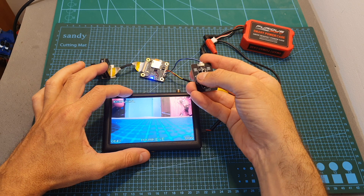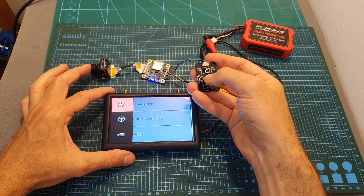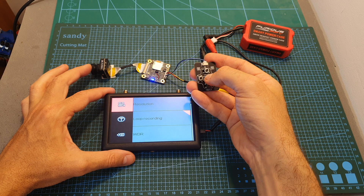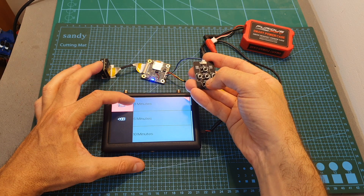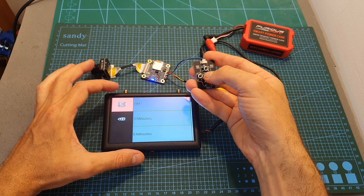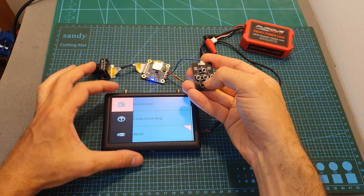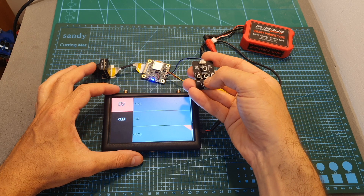Pressing the left button enters the configuration menu where you can set the resolution between all the available different modes. You can also set loop recording so a new file is generated either every three, five, or ten minutes, or simply turn it off. The wide dynamic range by default is set to off — I'm going to set it to on for my testing. You can also manually set the exposure.